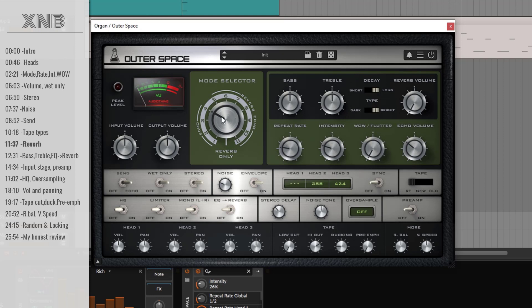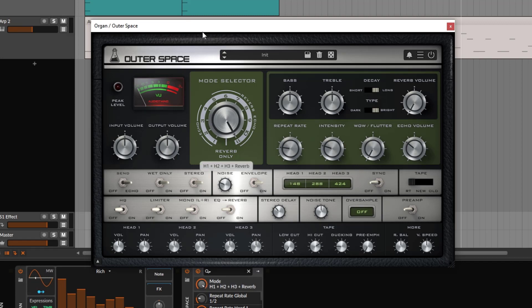Now let's talk about the reverb. You can get all these repetitions — the echo part — and the reverb at the same time, but you can use just the reverb. This is a spring reverb. The volume of the reverb is all the way down by default; if I go up, we get the spring reverb. You can still get wet only with the reverb. Of course, you can change the decay and the type — make it brighter or darker. If the decay is too long, you can make it shorter. This controls the reverb volume.